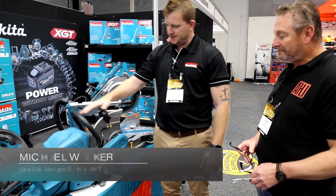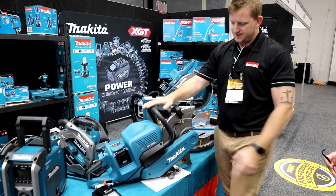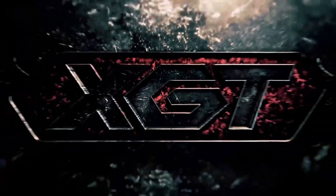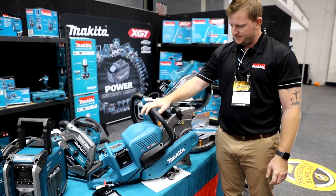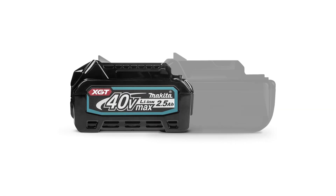The first new product we're going to go through is our new 355mm power cut machine, as you can see here. It's powered by two of our new 40 volt XGT batteries. This machine has only just been released this month in Australia. You can run it basically off any of our 40 volt XGT batteries.